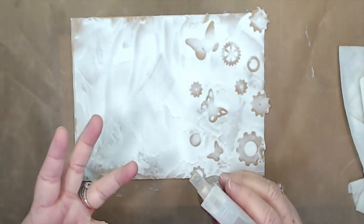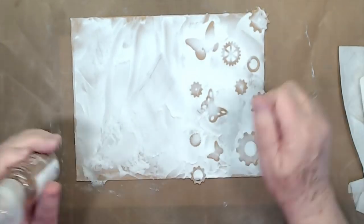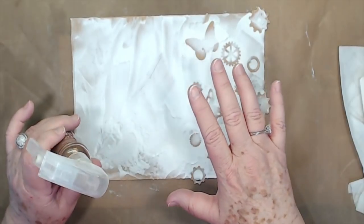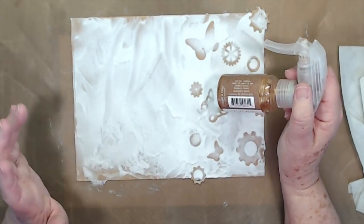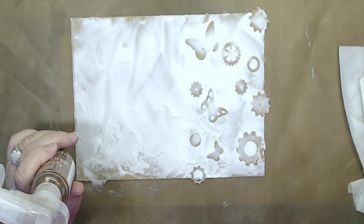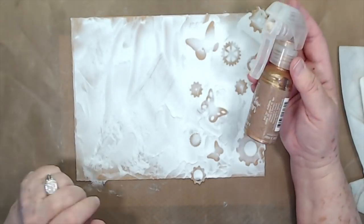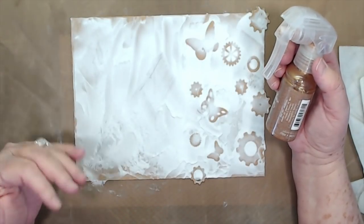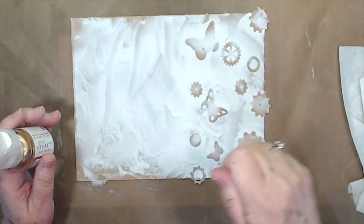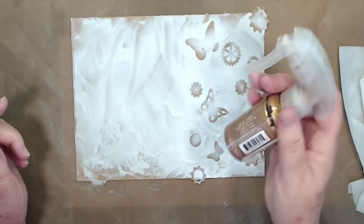If you don't have sprays, use your inks. If you're going to use distress inks, you'll have to wait until this dries almost completely before using them because anything you wipe on top while it's still wet will move everything. But if you have re-inkers on your distress inks, put them in a little spray bottle with some water and use that. Or use the Tim Holtz sprays. I really like these because they have shimmer in them — I like the bling. But you can use watercolor, paint, anything.